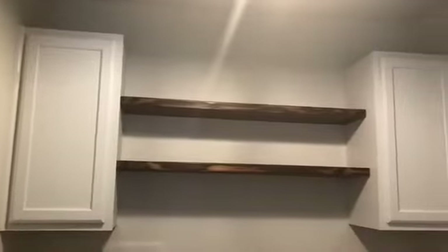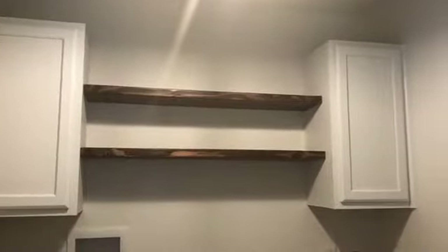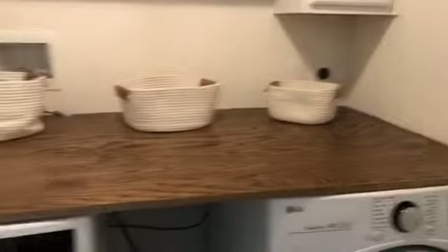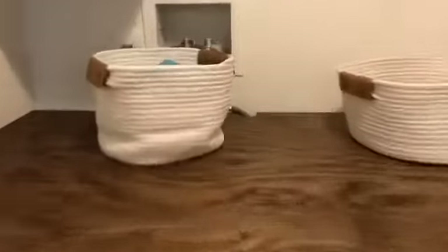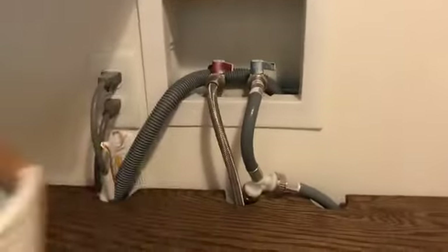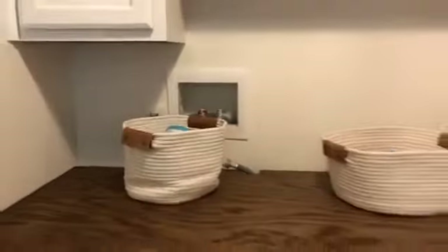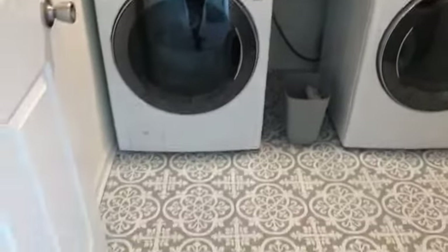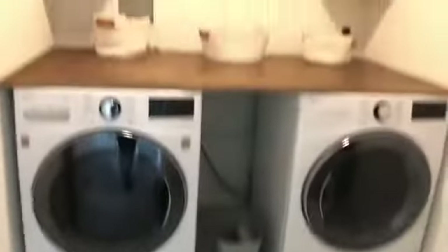Once we were done with the shelves, we placed the countertop on top of the washer and dryer. The three holes we drilled earlier allow the cables to fit in perfectly so everything sits nicely. Other than a few decor pieces I still need, this is pretty much it — it's done!